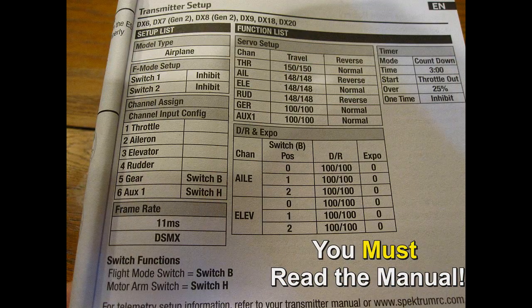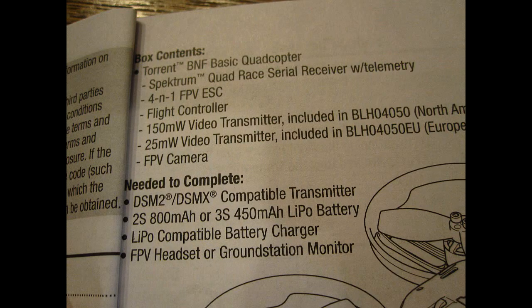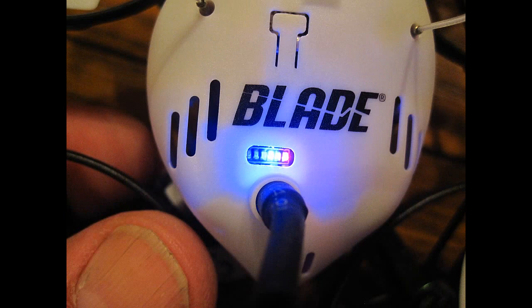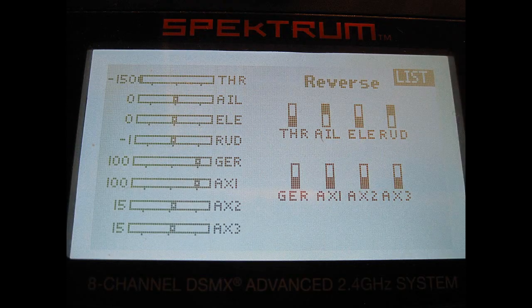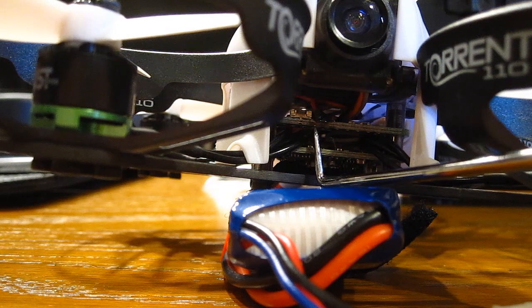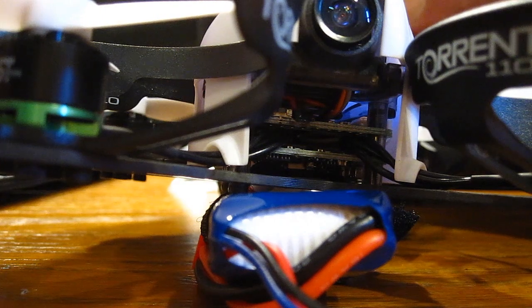The transmitter must be set up exactly as shown, especially with 11 milliseconds. The European version has a 25 milliwatt video transmitter and the USA has the 150, thus the amateur radio license is required. It also has the E-band, shown by the blue light. To bind the transmitter, you have to push the small button and plug in the battery at the same time — it's quite a feat — then you bind it with the transmitter.